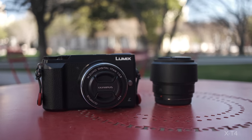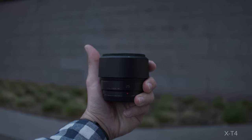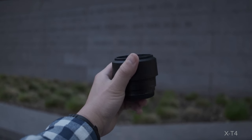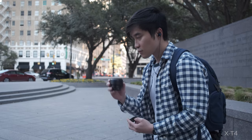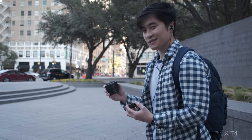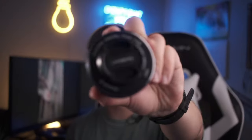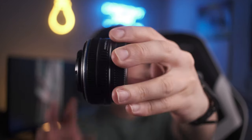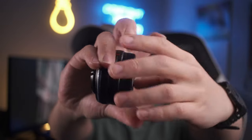As some of y'all know, Micro Four Thirds bodies alongside their lenses tend to be smaller than their APS-C and full-frame counterparts. And that 50mm — look at that, that's literally a shot of espresso right there. To give y'all an example, this is the 17mm lens made for Micro Four Thirds bodies — look at the size of that. You can literally fit this thing in your palm.